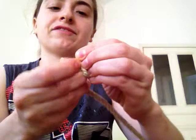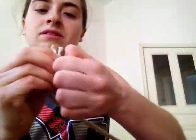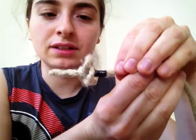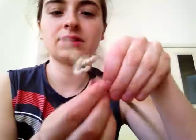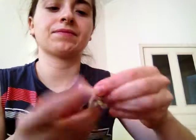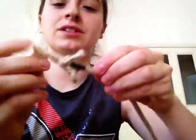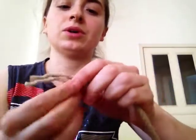So here you have — first I tighten the crown knot. You have three little ears sticking out here. Do that as perfectly as you want, and then you just close the wall knot.